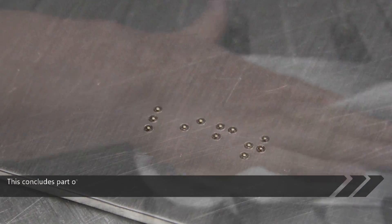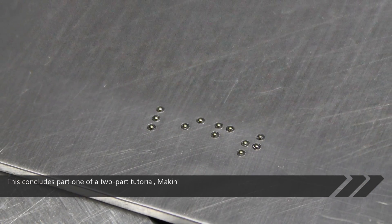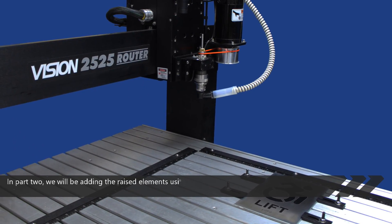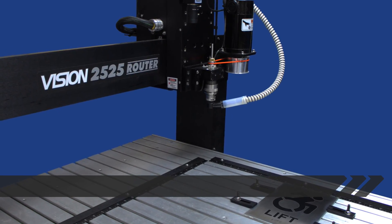This concludes part 1 of a two-part tutorial on making a metal ADA braille sign. In part 2, we will be adding the raised elements using engravers plastic.